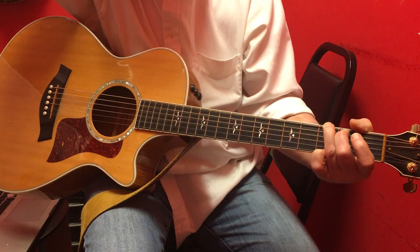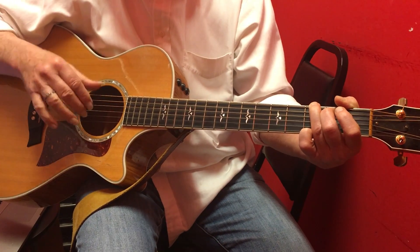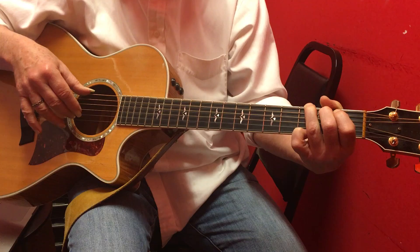This is for Amy. We're starting finger picking and we're doing the alternating bass thing, which is our thumb. For now, on the G chord, the thumb is going 6, 4, 6, 4 — that's all it is doing, just 6, 4, 6, 4.